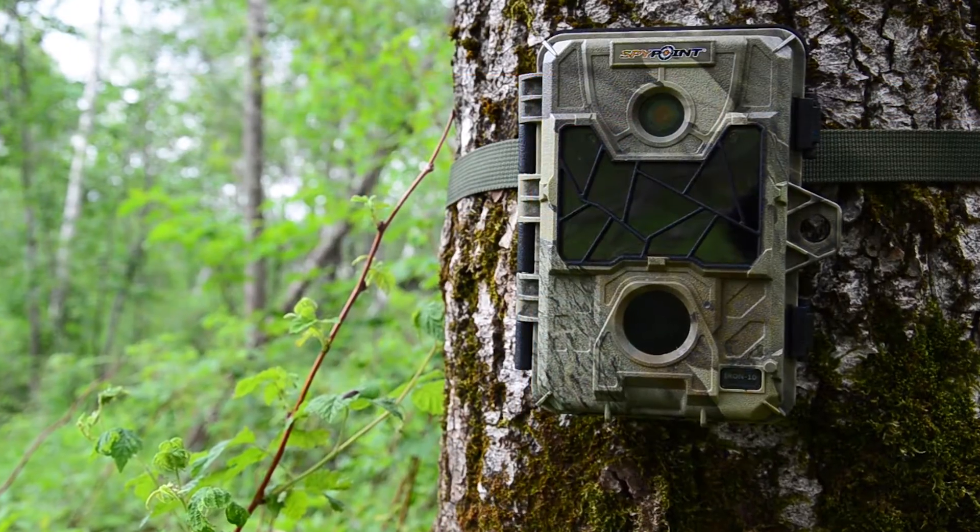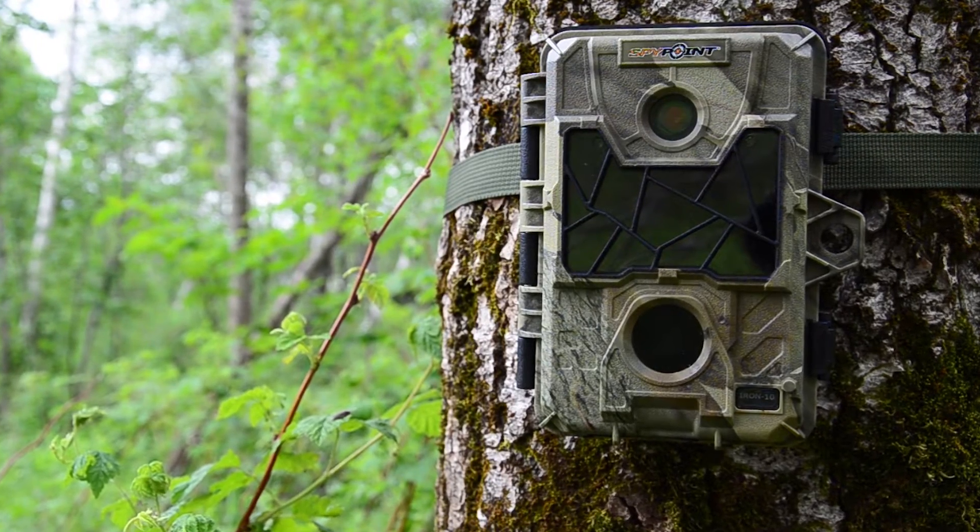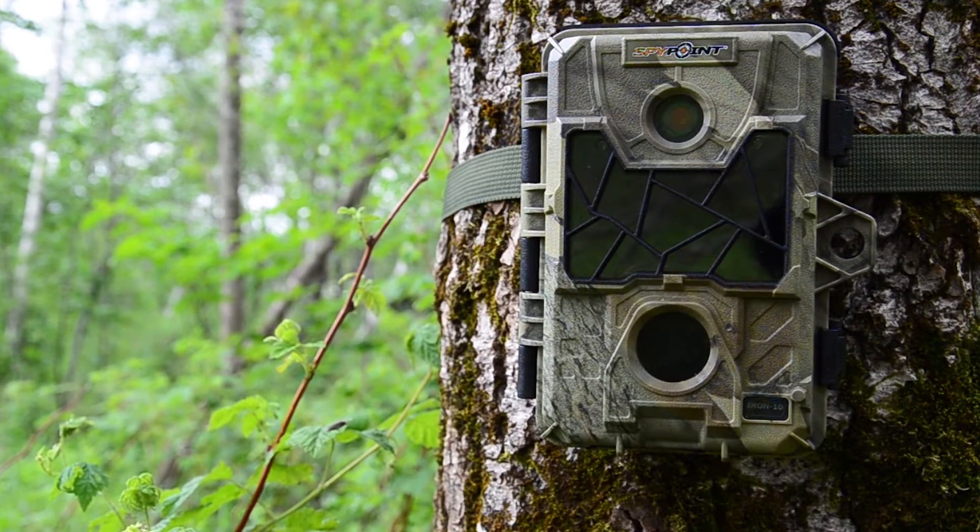If you're in the market for a high-quality, complete, and very affordable trail camera, make sure and check out the new Iron 10 camera by SpyPoint.